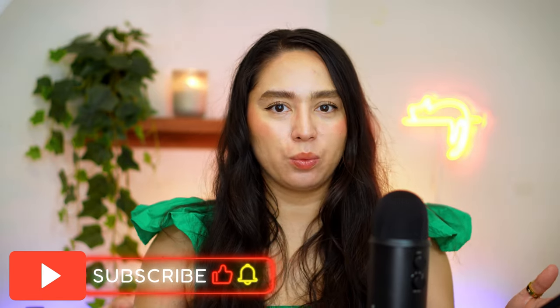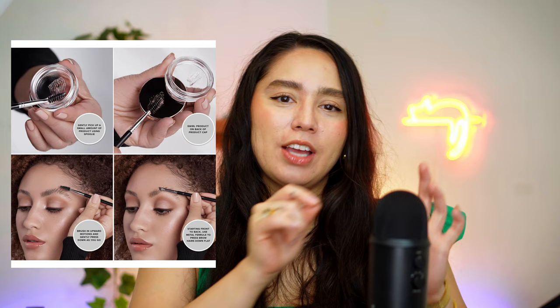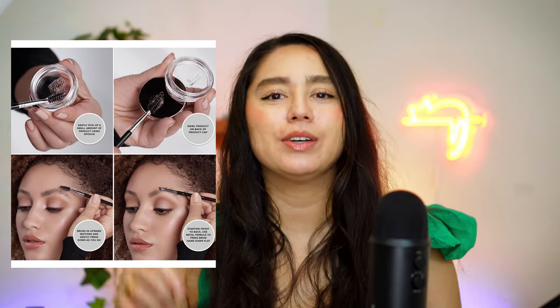So we know that e.l.f. came out with a brow lift, which is kind of like a dupe — actually a dupe — for the Anastasia brow freeze. And I never really got onto that bandwagon because it's a pot that you need an extra spoolie for, and then you have to rub it in and then put it on your brow.